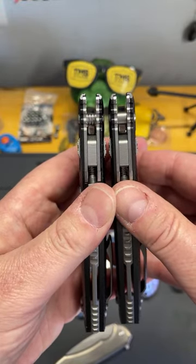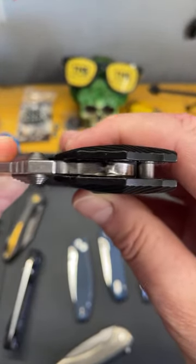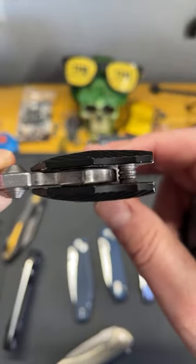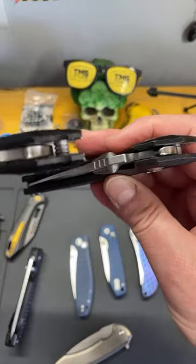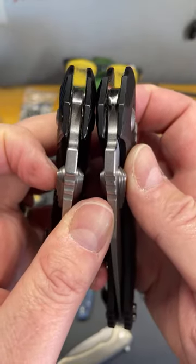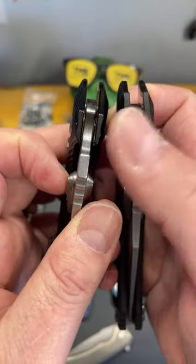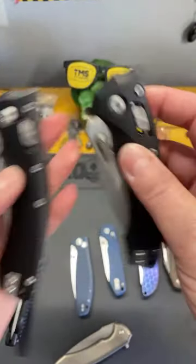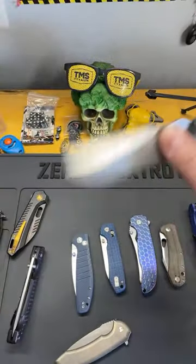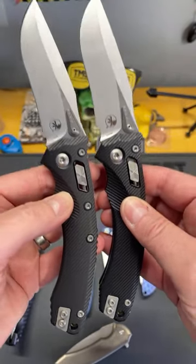The knives we got are a little bit different — can you see the difference in the stop pin? Aesthetically and functionally they're pretty much the same but there are very minor differences. Also, that lock surface has been changed. I want to reach out to some guys at Microtech — I think that might have been a mitigation for the failures people were talking about during spine whack testing. Just ever so slightly material removed to prevent that lock from failing.